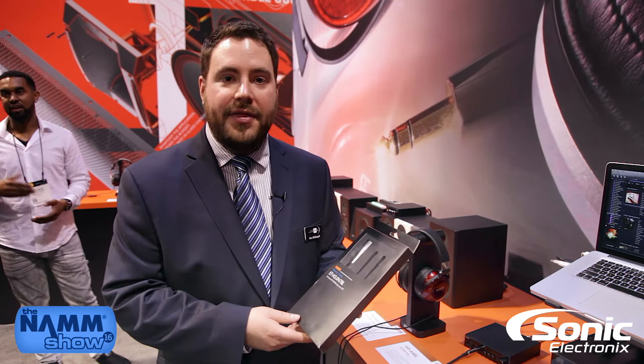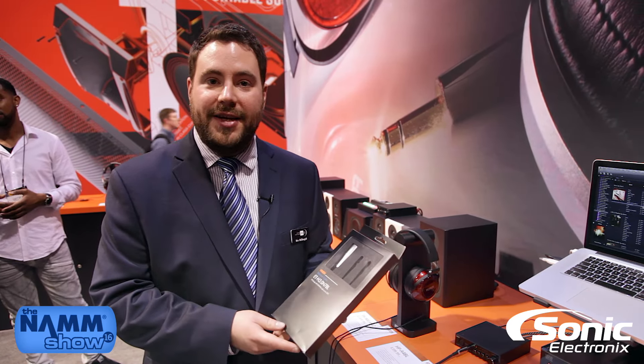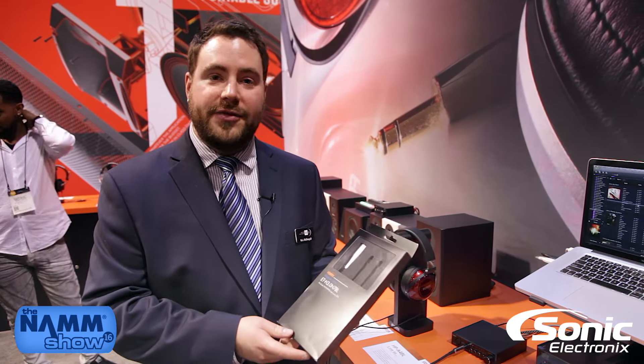Thanks for joining us today at the FOSTEX booth at American Music & Sound for the NAMM Show 2016, to look at some great audiophile products from FOSTEX.